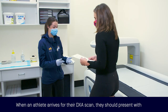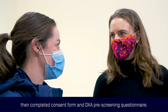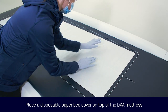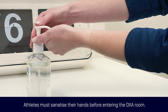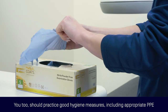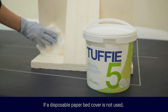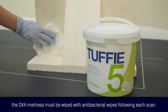When an athlete arrives for the DEXA scan, they should present with their completed consent form and DEXA pre-screening questionnaire. It is important throughout the scan acquisition process that good hygiene practices are maintained to ensure the safety of the athlete and yourself. It is recommended that a disposable paper bed cover is placed on top of the DEXA mattress prior to positioning the athlete. Before each athlete enters the DEXA room, they must sanitise their hands. You too should practice good hygiene measures, including appropriate PPE. You must wear a mask and disposable gloves at all times when placing and removing positioning aids and adjusting the athlete's position on the DEXA bed. If a disposable bed paper cover is not used, the DEXA mattress must be wiped with antibacterial wipes following each scan.